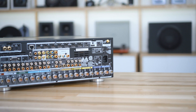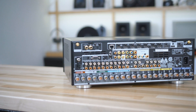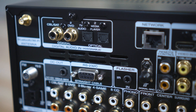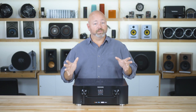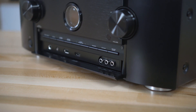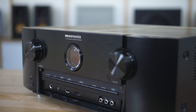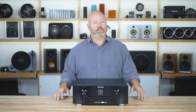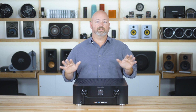The receiver has Bluetooth for receiving music from a phone, but it also has a Bluetooth transmitter built-in. So if you wanted to use a set of Bluetooth headphones and listen to whatever you're watching on TV without disturbing everybody else in the house, you can pair your wireless Bluetooth headphones with this receiver and do exactly that.